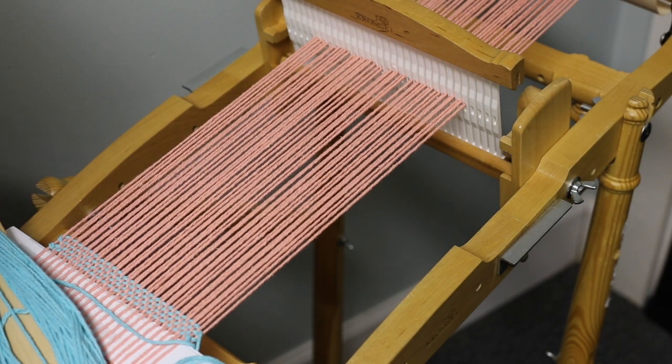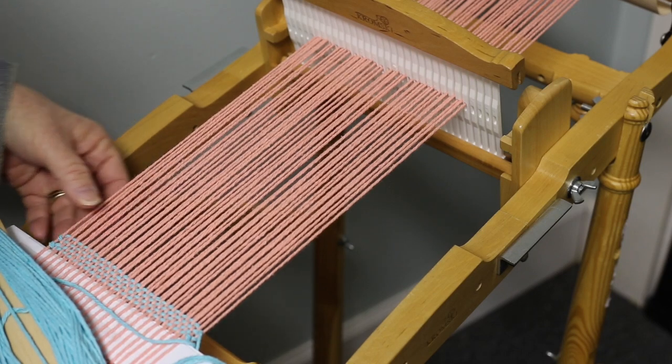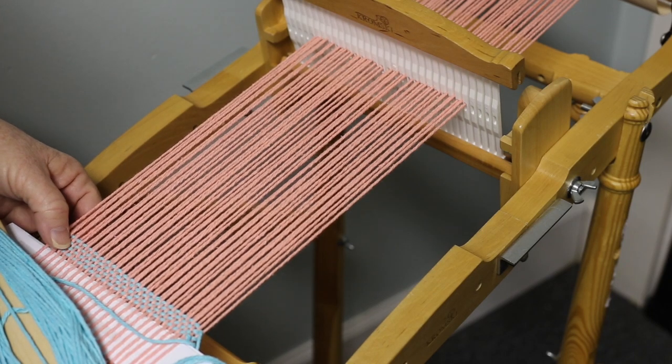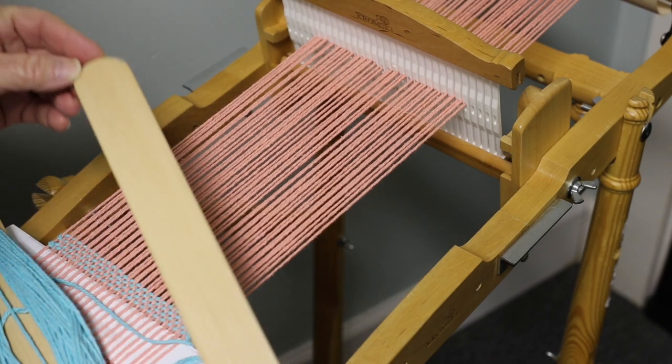This is our March mug rug. We've already warped up 50 warp threads and done four weft passes. Now it's time to insert our pickup stick.